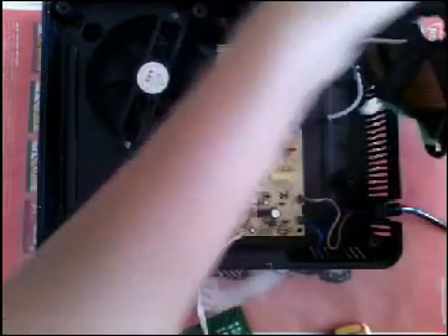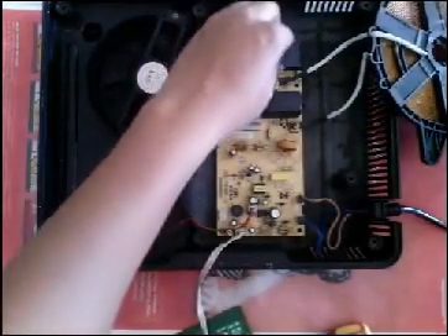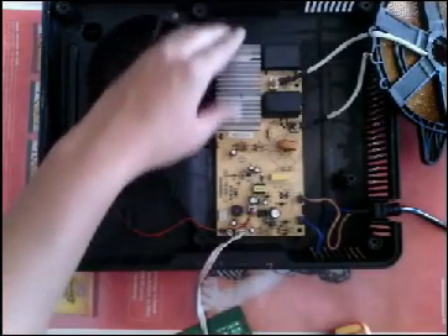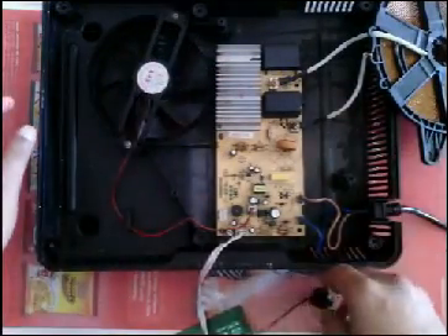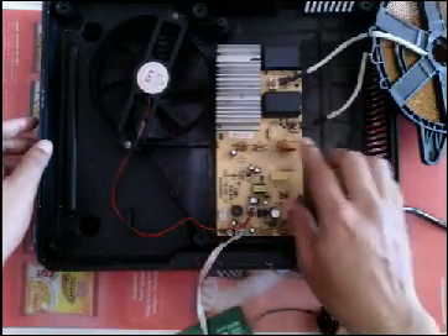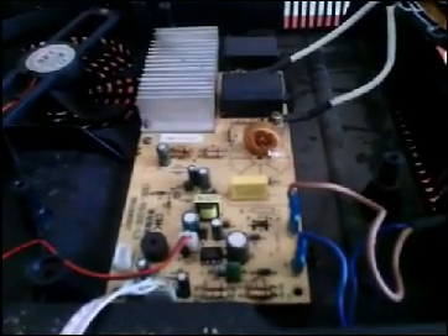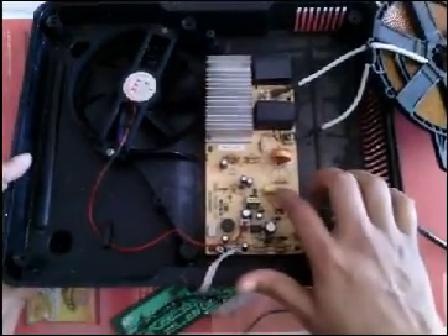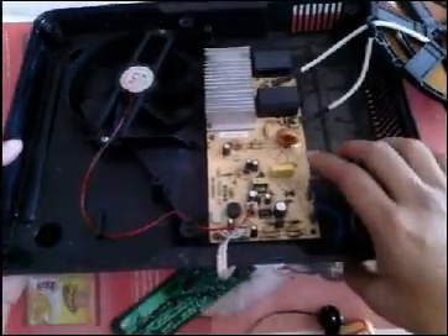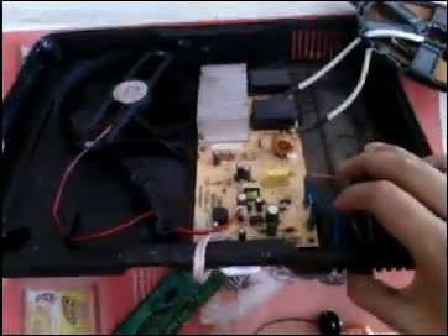This is the induction coil, so take it off. It is connected to the capacitors — there are two main capacitors in this. This is the heat sink, that is the inductor, and this might be a resistance — I am not sure about it.